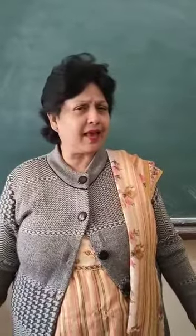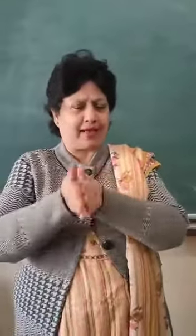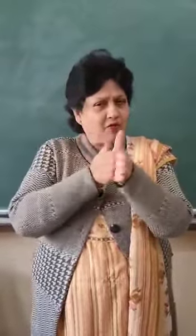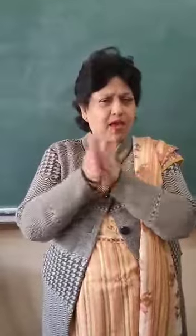Okay, are you doing exercise? Okay, first we will do exercise. Stand up all of you. Stand up. Warm your hands like this. Rub your hands, rub your hands.